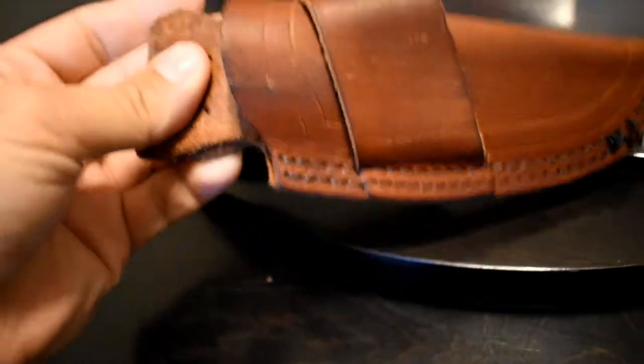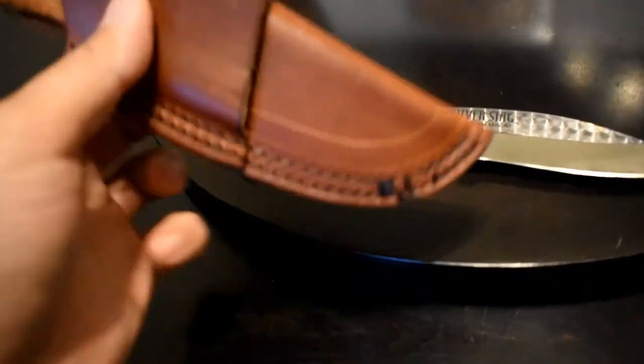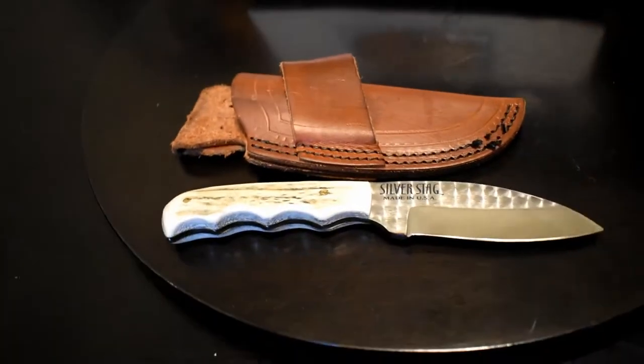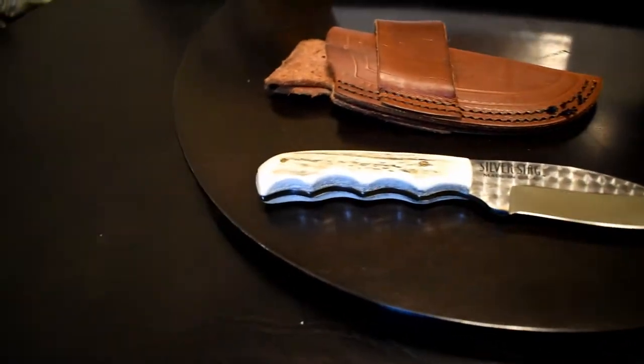It's another Scout carry knife because that's pretty much all I really carry now. I've said in other videos why I pretty much only carry Scout carry knives. For the most part I do carry a pocket knife every now and then, but I usually have a Scout carry knife on me.